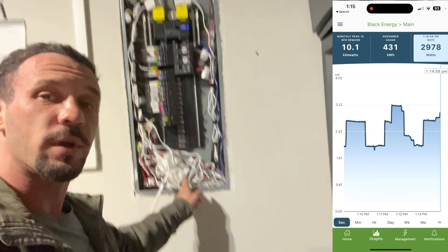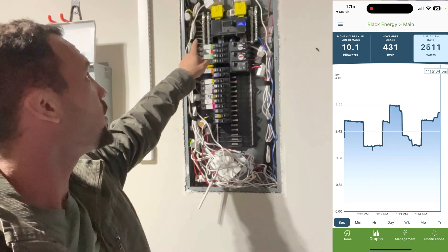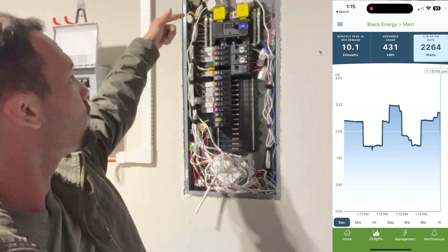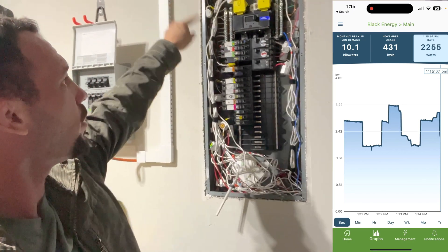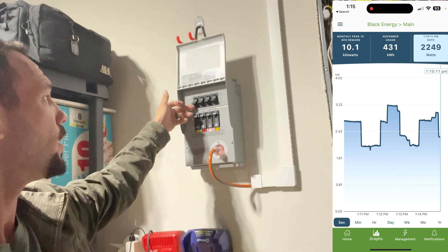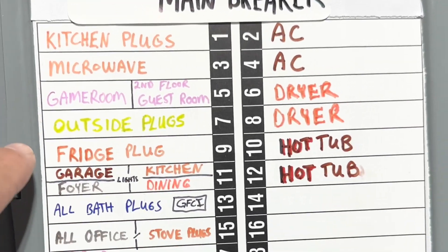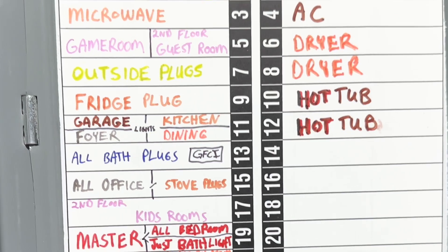We have Emporia, which is going to be monitoring with the circuit transformers on each individual line. You have the two hots coming in, but you have each individual circuit transformer on the individual circuits. So when you go to the sub-panel and switch to the generator, you'll see all of those things come offline, which will be charged at the CenterPoint level.